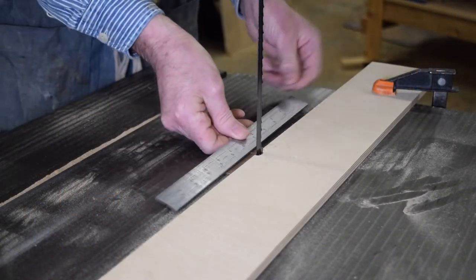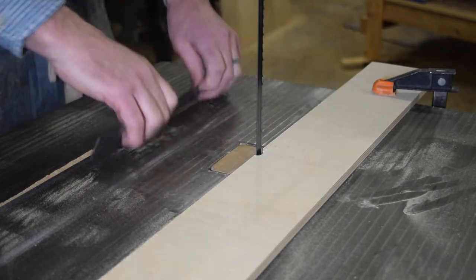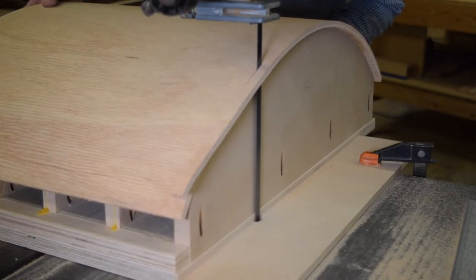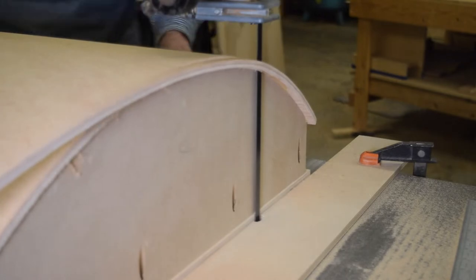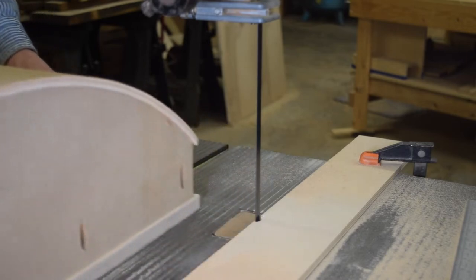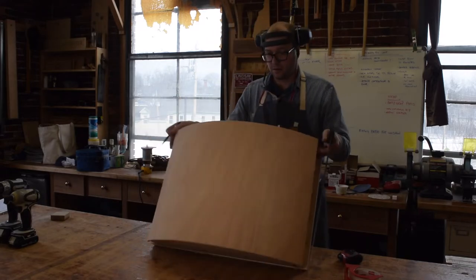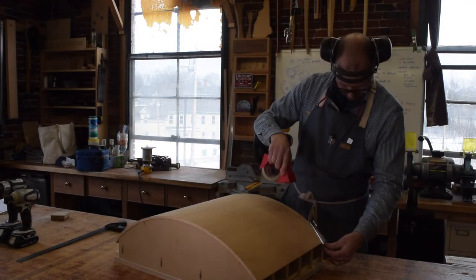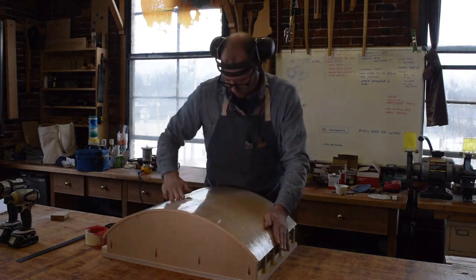Once the glue has time to cure, I'll need to cut the excess off the skin. I'll be using a point fence on the bandsaw. The fence has a notch in it so it can be set up flush with the outside edge of the blade. Now I can simply run the edge of the form against the fence and it cuts off the excess material. This could also be done with a flush cut bit and a handheld router. The last steps are to add a centerline to the form and then to cover the skin with packing tape for glue release. And now the form is ready for pressing.